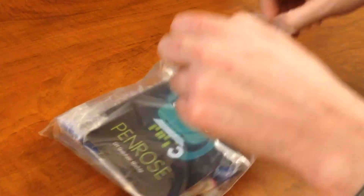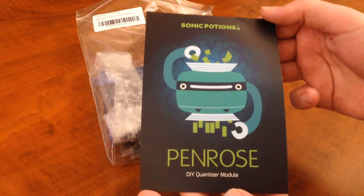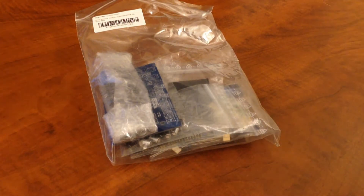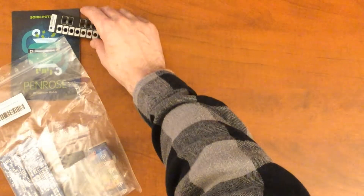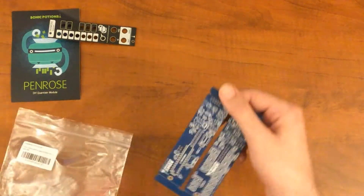Here's a look at the full kit. We've got a full color print here, sort of a user manual on the back — it's pretty nice. Here's a look at the front panel. And here's the PCB.